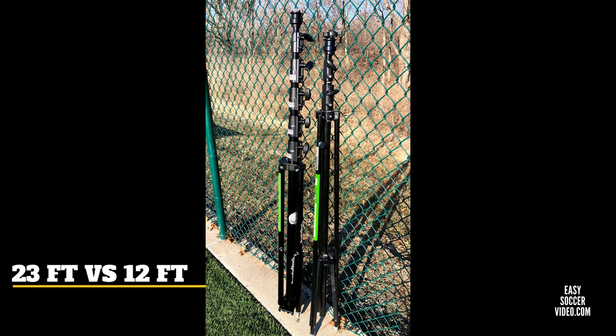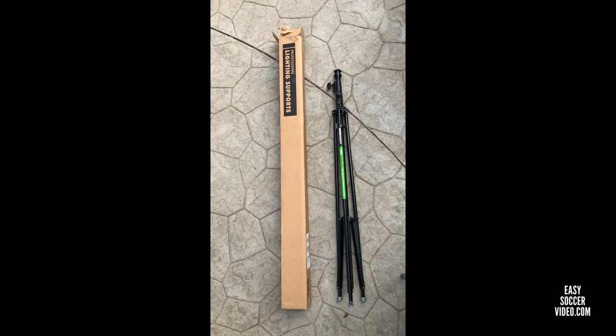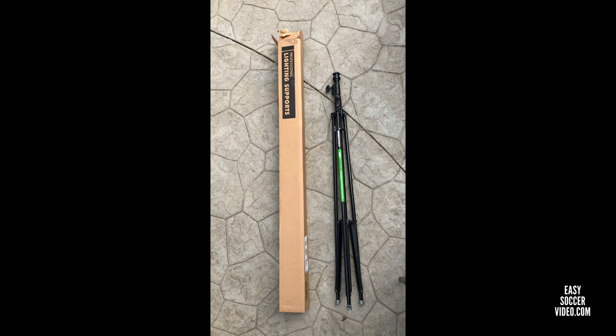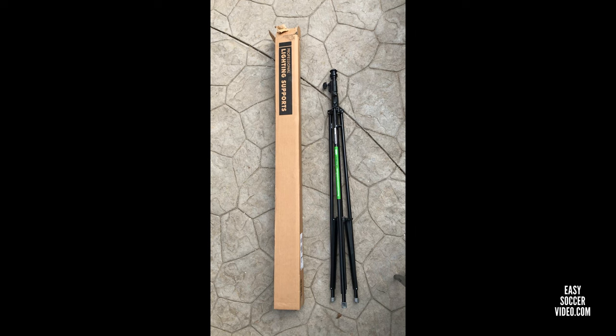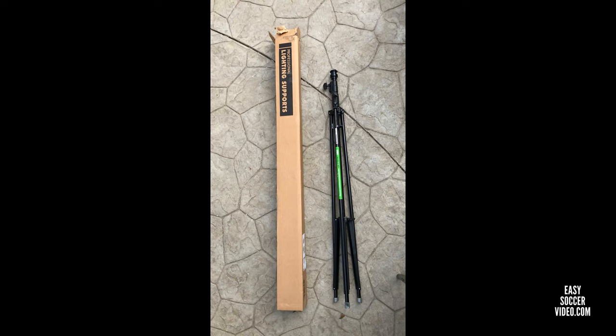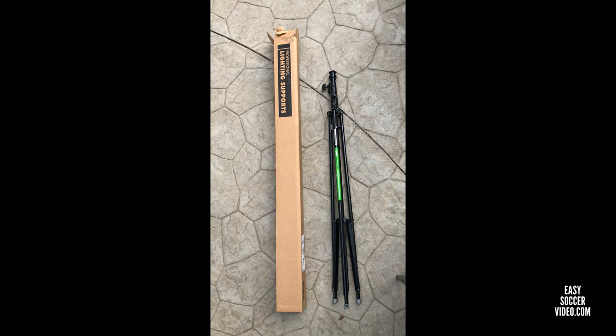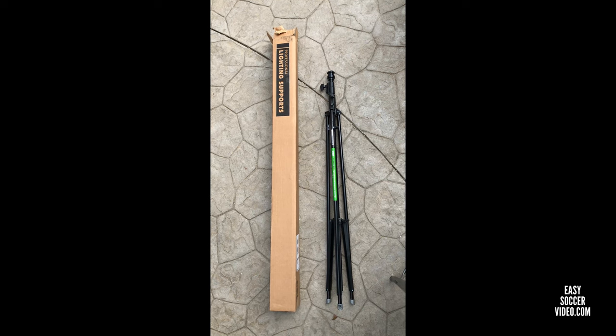The VO camera has options for a 12-foot and 23-foot tripod. This video shows them side by side. We've had people ask us the difference between the two. The one on the right is the 12-foot tripod; we just got the 23-foot one in the box, so we'll take it out and show you the difference in size.